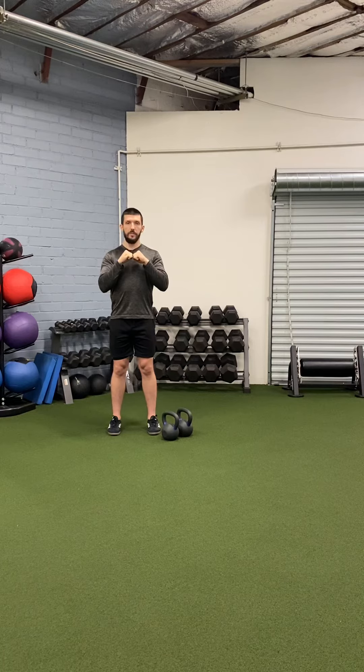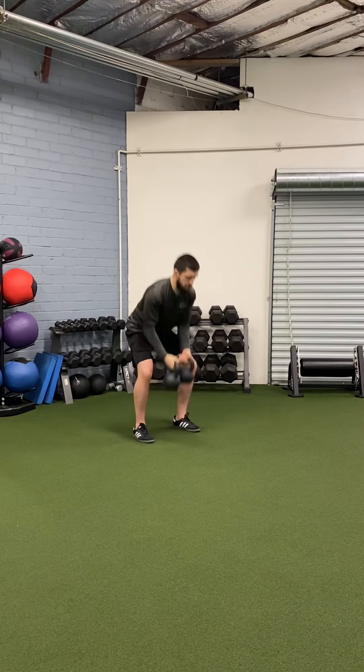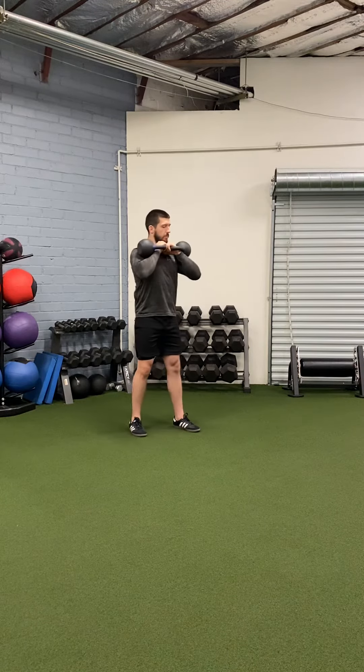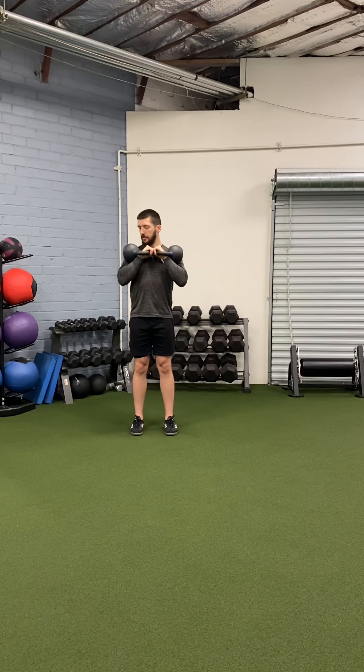When you do this with both sides, you should form a sort of A shape with your forearms. You can see here my wrists are nice and straight, I'm tucking my elbows toward my ribs. The bell is sitting in the pocket that I create with my forearm, my chest, and my bicep.